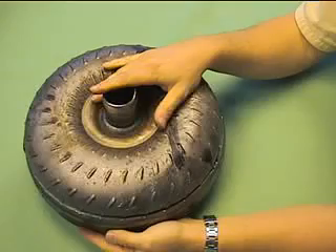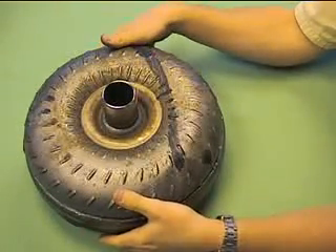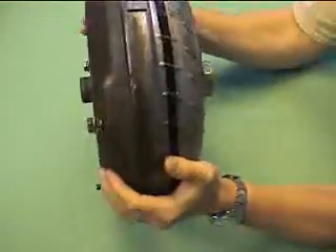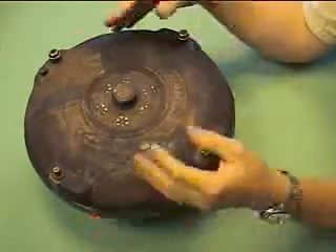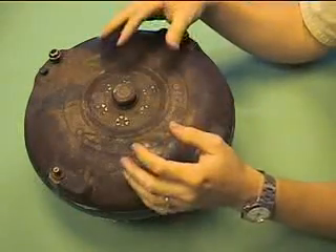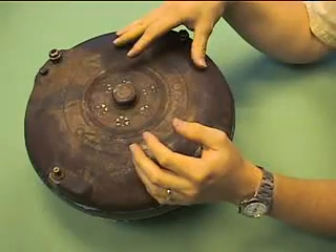The idea behind a torque converter is to take the engine's rotation and provide a viscous coupling — a way of getting the power from the engine back to the transmission without having to have a clutch in the middle of it.